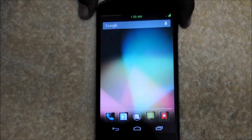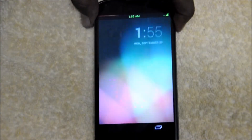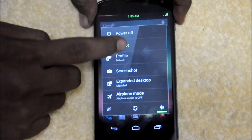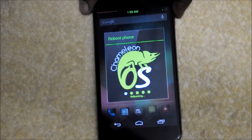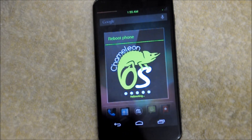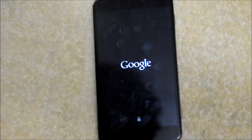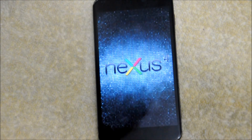The last thing I want to show you is the power off and power on animations. I will reboot my device — there it is. When you are rebooting, you get that cool Chameleon OS image showing that the device is rebooting. I'm sorry, I can't show you the boot-up animation because I am using a custom boot-up animation — the Nexus 4 particles boot animation, which is very cool. I am a huge fan of this boot animation, which looks awesome on the Nexus 4. If you want to install this boot animation, do check out my other video.